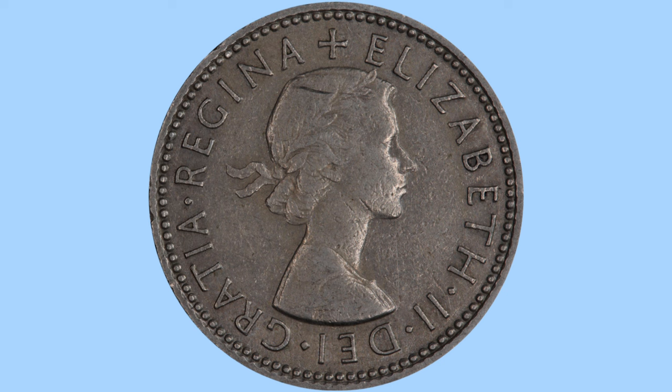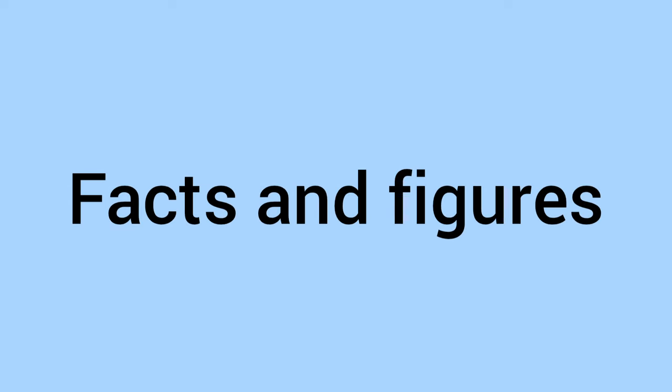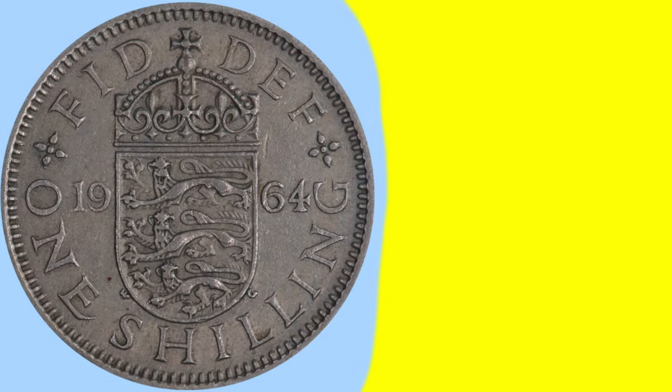Now we can see a small cross there to the top, filling out the legend and filling in some space, and then finally around the rim again we can see small teeth — milling or beading — preventing clipping. So there's the design of the coin, and now on to the facts and figures.